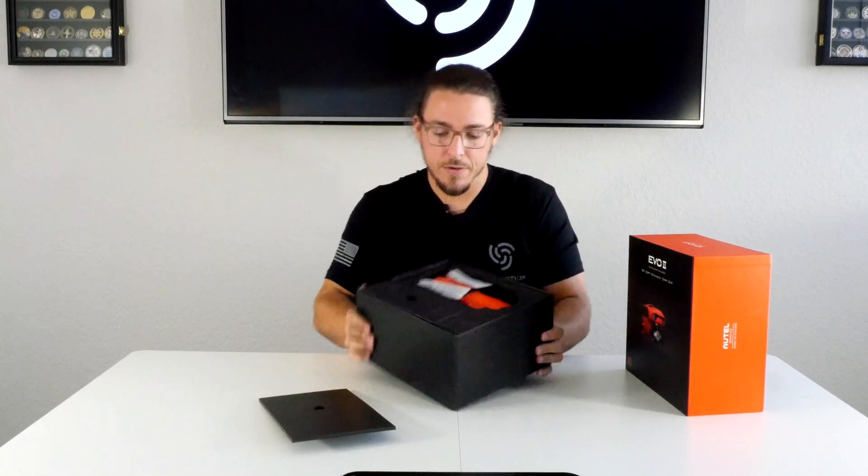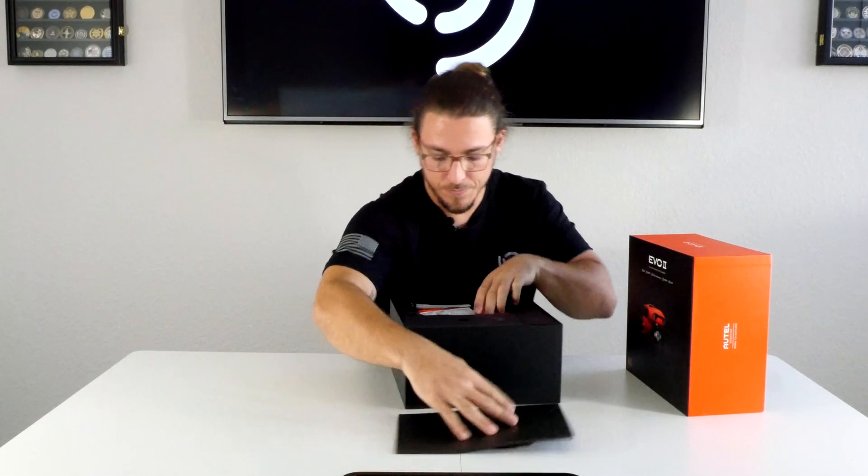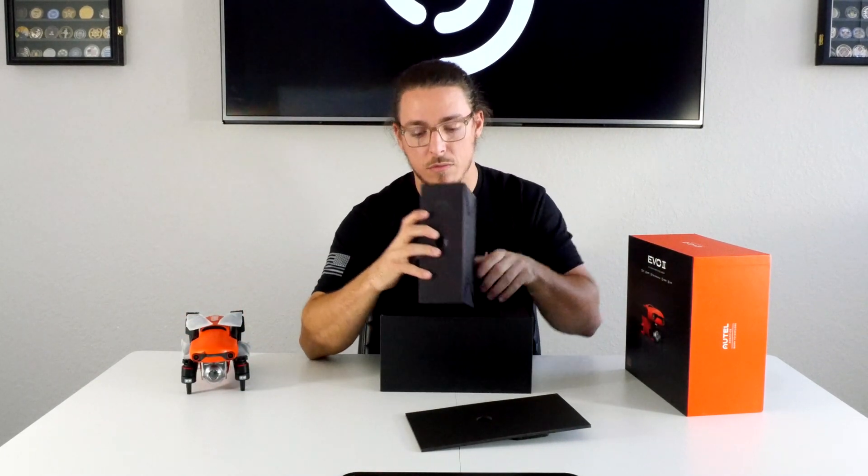So we're going to open it up here. First thing you got is this awesome looking orange drone. And in this box we've got a nice remote controller.